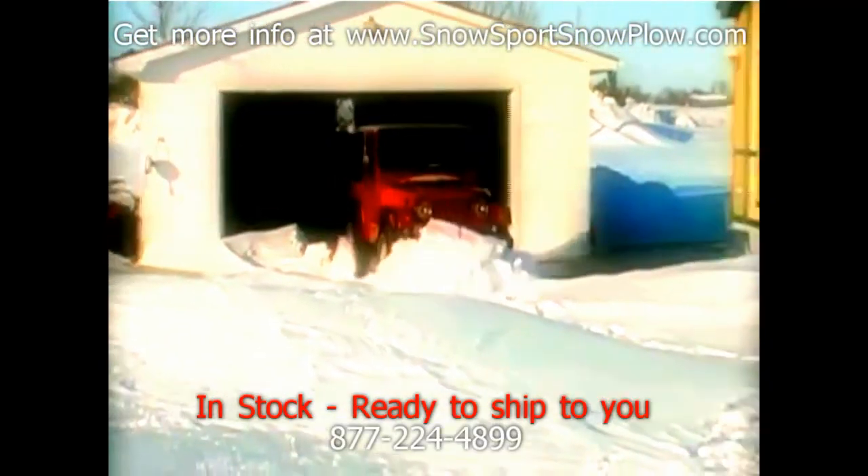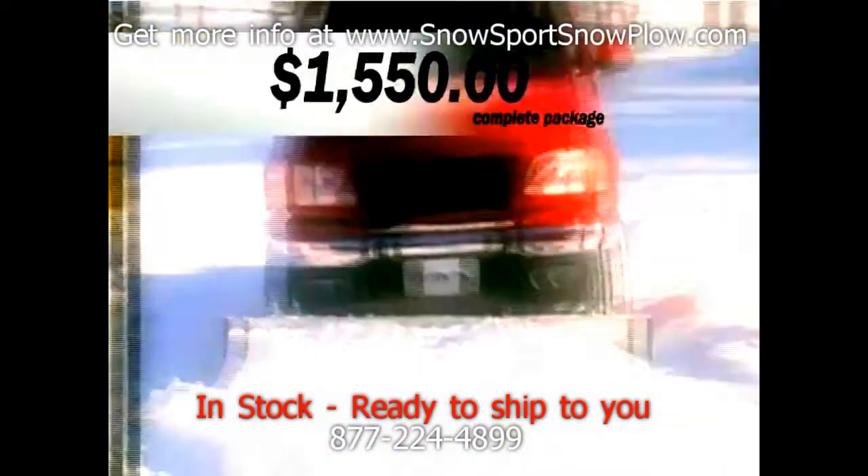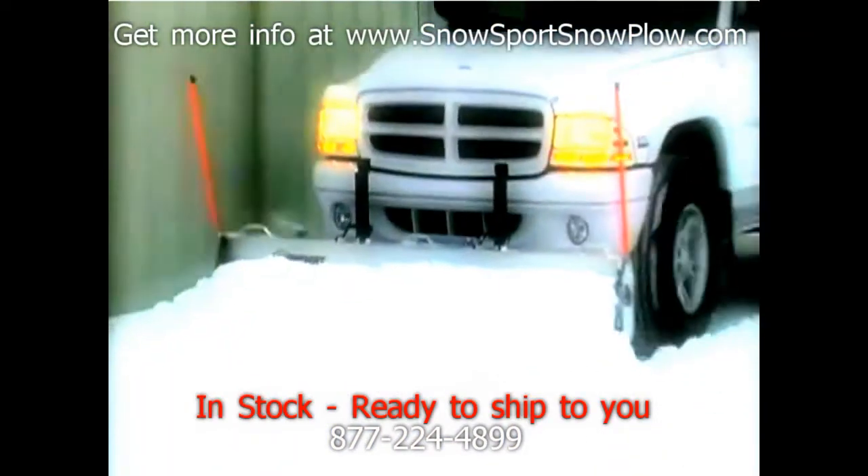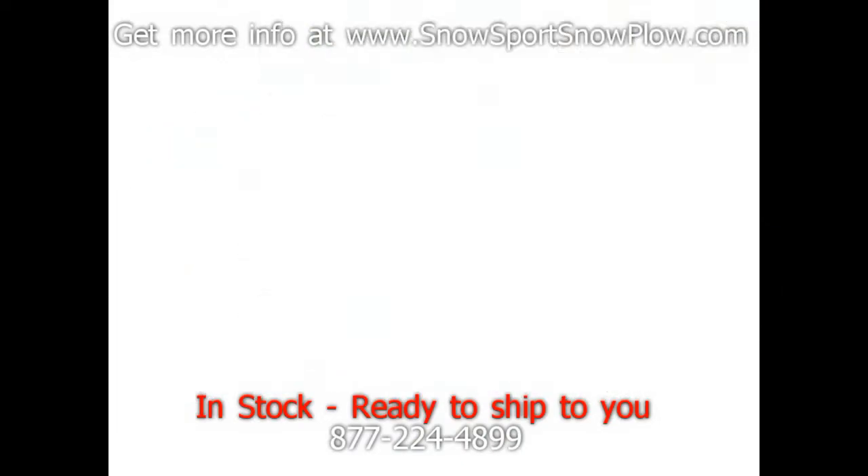This trouble-free process means you'll be plowing in a matter of minutes. The Snowsport HD for a complete package is one of the most affordable snow plows you'll ever use. The rubber cutting edge glides across the surface — it's rigid yet flexible, so it's turf-friendly.